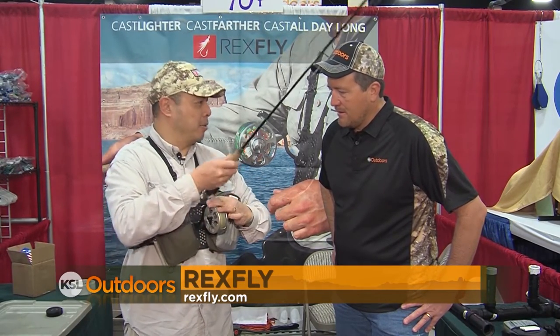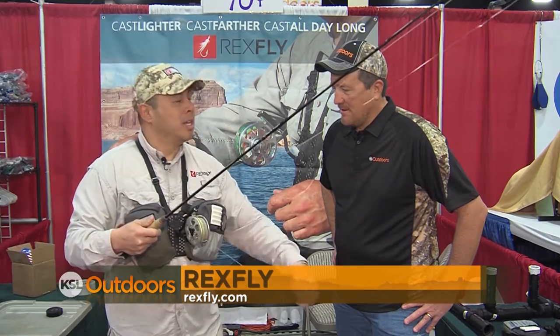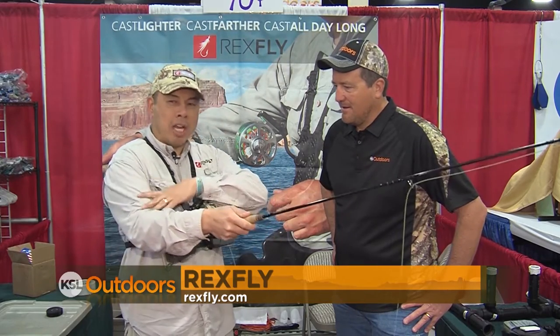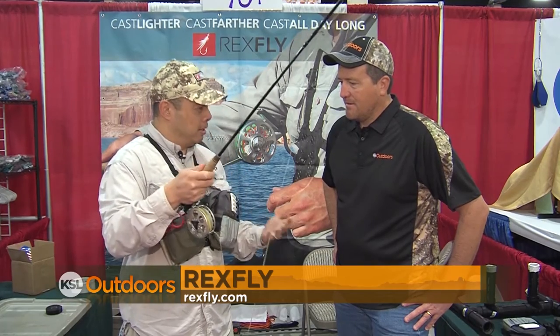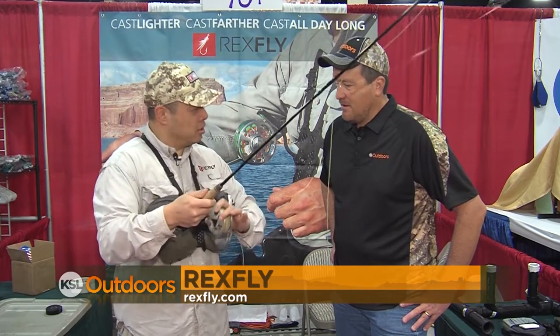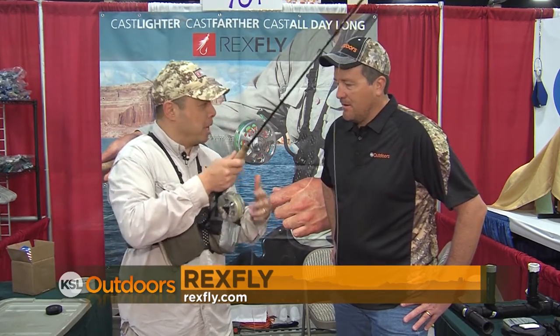I'm gonna go ahead and take the reel off the rod. I'm gonna cast without the reel on there. It's gonna make it lighter and easier to cast. You're gonna cast all day long without wearing out your arm, wearing out your shoulder, and we actually guarantee you will cast farther. Look at this — it's that quick, slide your rod back on.